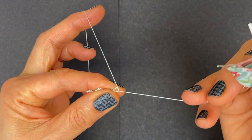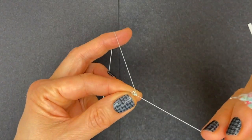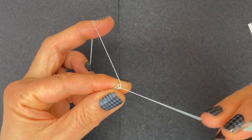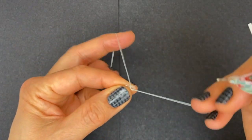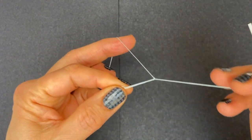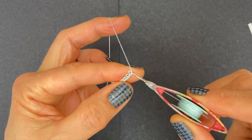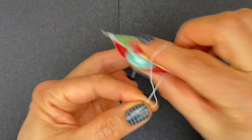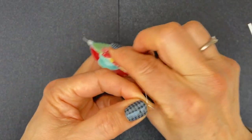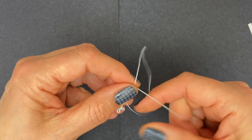Fourth picot — two stitches — fifth picot — two stitches — sixth picot, and complete with three more stitches to finish the ring. So there's the first one after the picot and two more stitches. Close the ring.